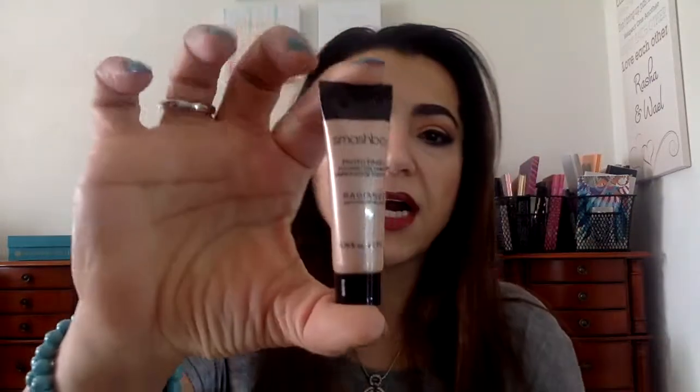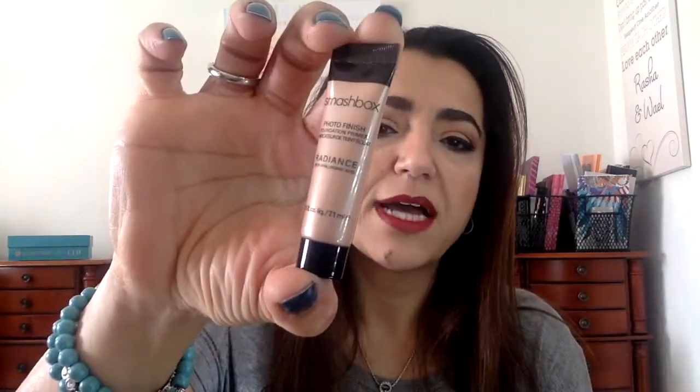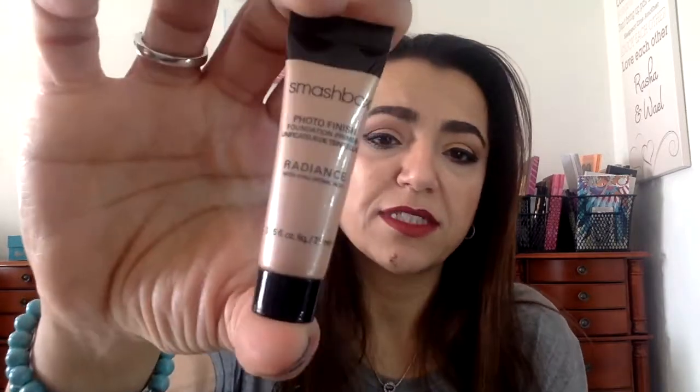Next is a Smashbox Photo Finish Foundation Primer — 'Radiance with Hyaluronic Acid' is what it says. I haven't tried this before but I look forward to it. This was a little sample included in the bag.